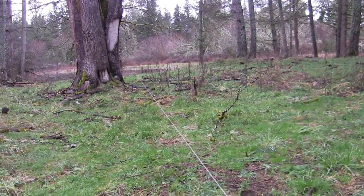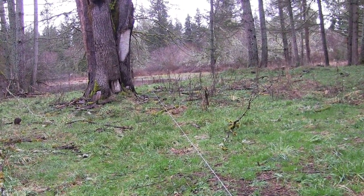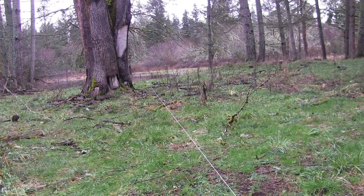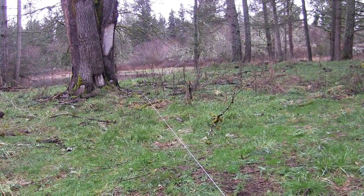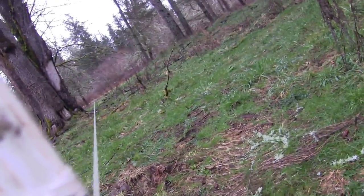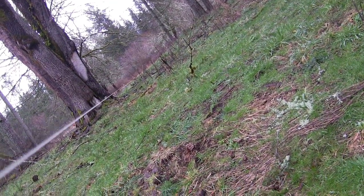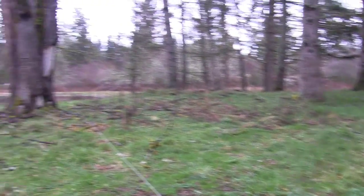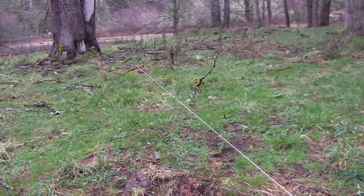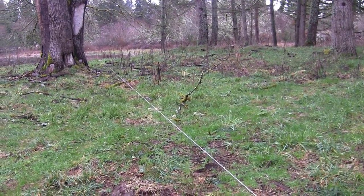I pulled this line super tight — I mean it is really tight — but because there's obviously a little bit of weight to that line, no matter how tight you pull it, you're going to get just a touch of bowing to it. I mean it's pretty straight; you may not even be able to pick it out. But there's always going to be a hair of a sag in it just because there is weight to it. So what we'll do next is run out there to the middle of the line to make it as accurate as possible and grab our level and see where we're at.